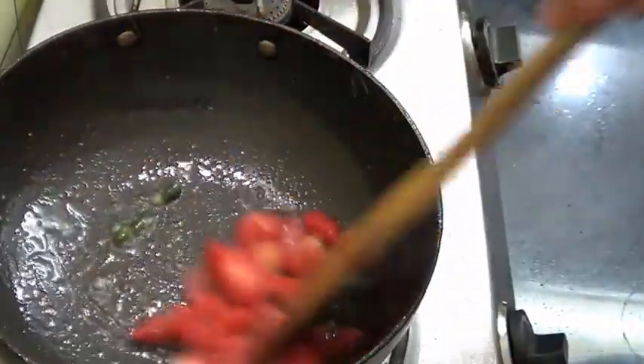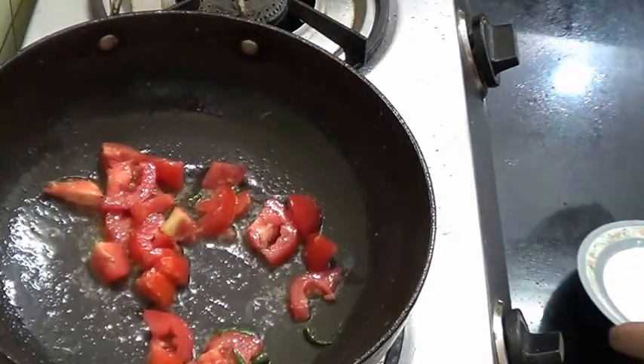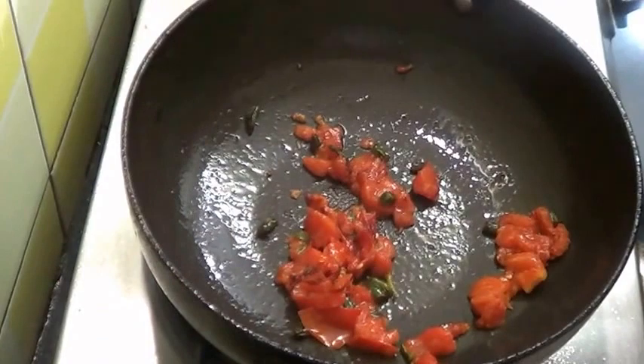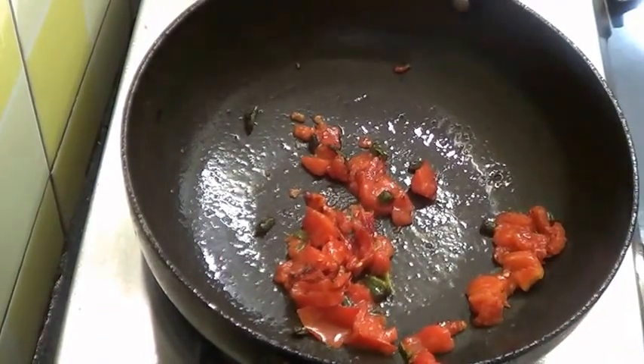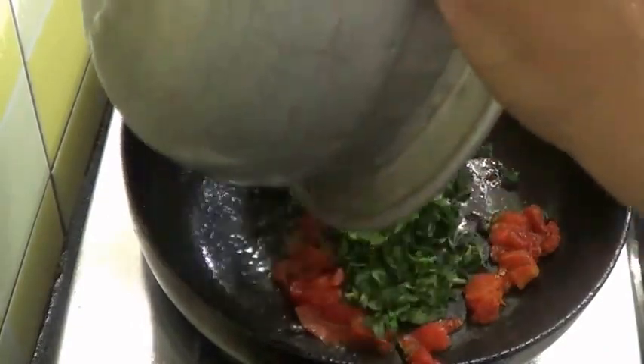And add 1 tomato, cooking it for a few seconds until the tomatoes are mashed. Then I am going to put in 1 bunch of methi leaves.